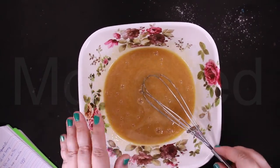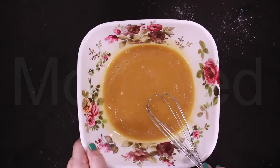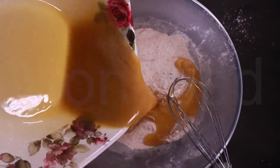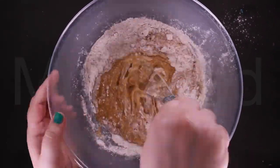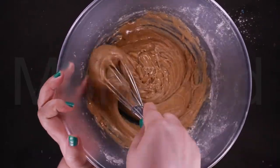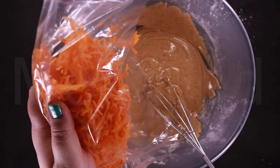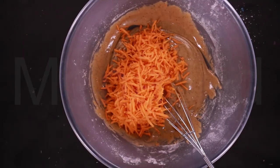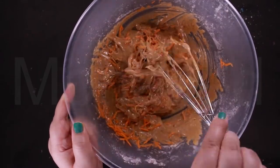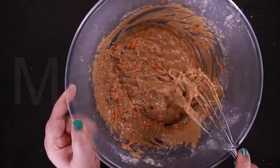This is the first time I'm making a recipe from her channel — I hope it turns out amazing. Now we add the wet ingredients to the dry ingredients. It smells amazing! At this stage I'm going to add the shredded carrots.